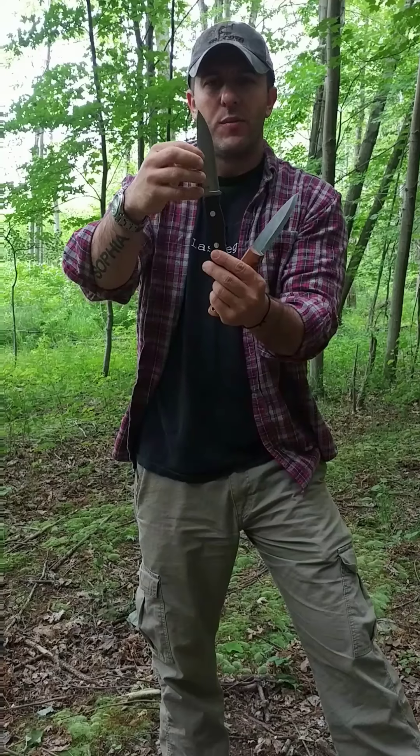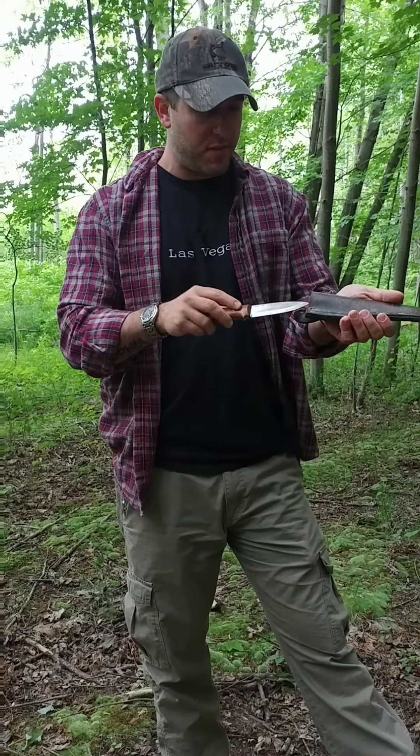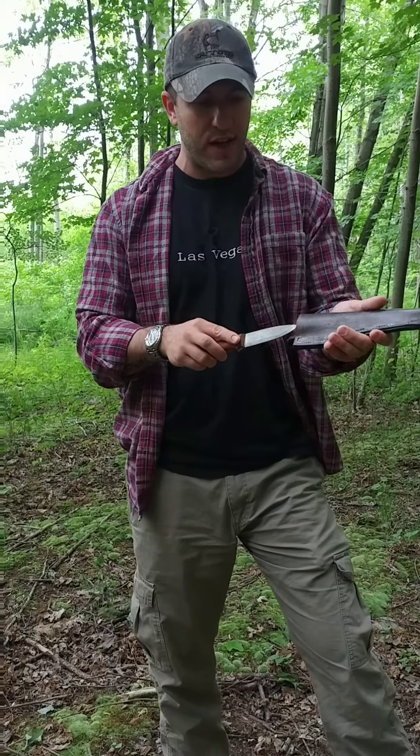Take for instance this Bark River Aurora. It is actually thicker — I believe 0.170 — but look at the grind. The grind is nearing the spine, so from that point all the way down you've got a nice keen cutting profile. The difference is this will slice very well. Once you get beyond the edge and into whatever you're cutting, it performs. If you're doing shallow cuts all day — feather sticking and batoning — these scandi-ground knives work great.